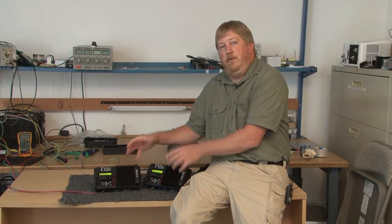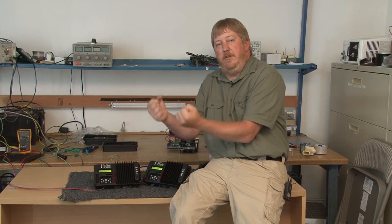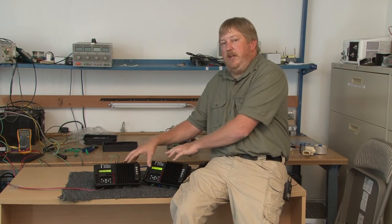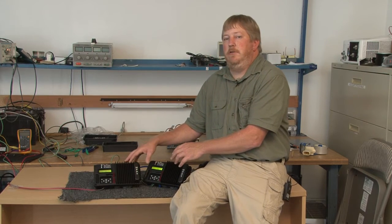Twin mode essentially allows you to put two KIDs onto a single PV array. You've got a solar array — whatever terminology you may use — and it's got a positive and negative conductor coming down off the roof, just two conductors. We can actually split those two conductors and run them into two KIDs, turning it into one 60 amp charge controller, if you will.